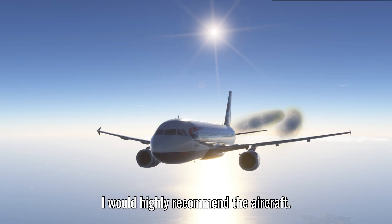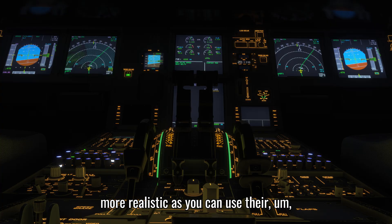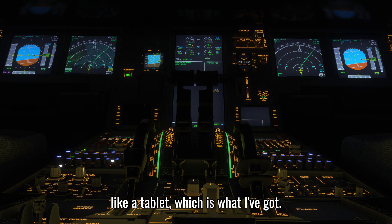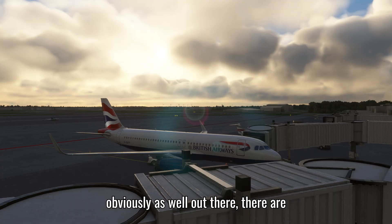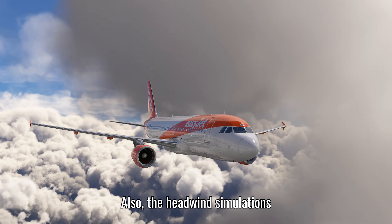I'd highly recommend the Fenix A320 - I've used it for about two years and it hasn't disappointed me. It also lets you make the simulator even more realistic through their EFB, which is like an in-sim iPad that includes the MCDU, usable on a remote tablet display - saving you from entering flight plans with a mouse. There are also excellent free alternatives out there such as the FlyByWire A32NX, their A380, and the Headwind Simulations A330neo - solid free aircraft that may not look as good as the Fenix but certainly get the job done well.